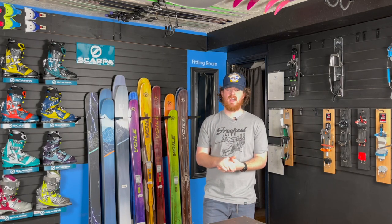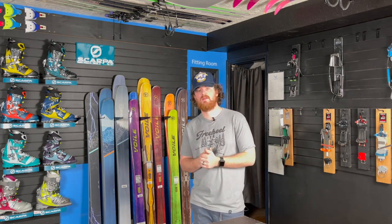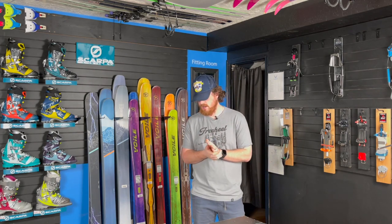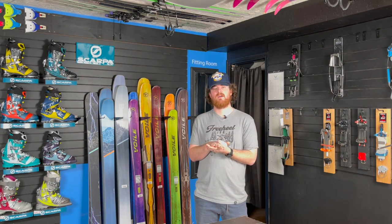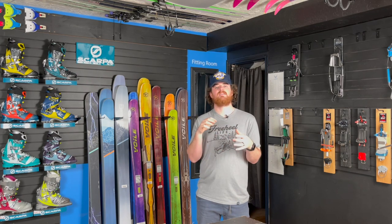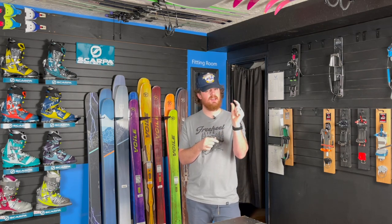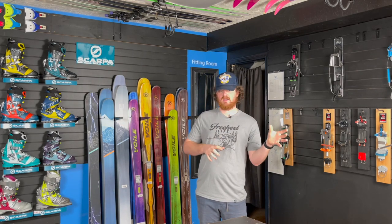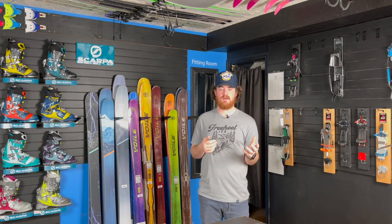Just throw that NTN ski down and step into it. You also have the option for brakes on a couple of the newer NTN bindings, which is pretty awesome. Another thing you'll notice is you're going to have a little more power to fully engage and pressure that ski. The Axle still has a lot of power, but NTN gives you that little bit more. So the difference from the Axle to NTN is: more power, lateral control, and step-in ability.